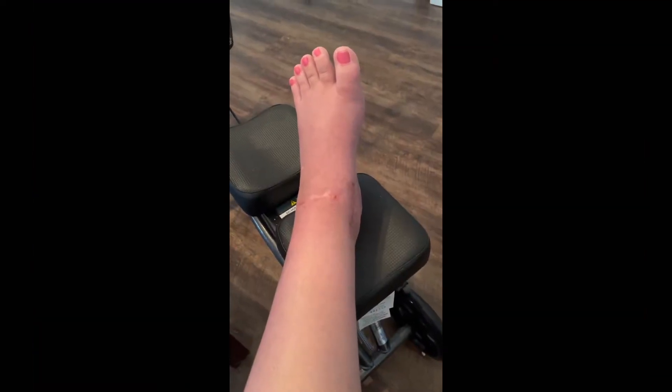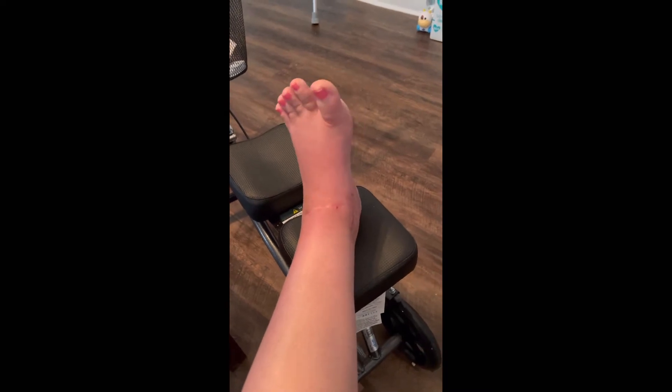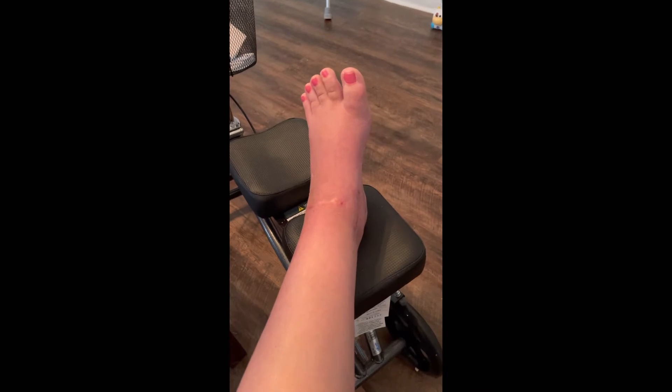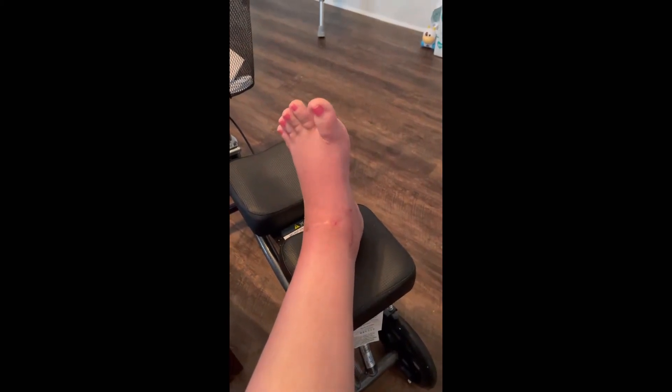My doctor also told me that he wants me to flex my foot basically all the time to help with the stiffness. At first I couldn't even do this unless I really focused, and it would only just flinch basically. But now, as you can see, I can actually do this.